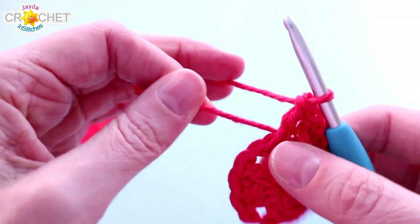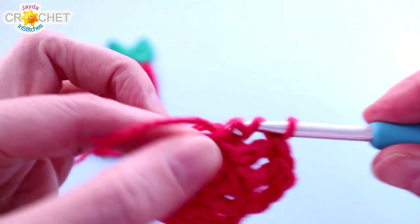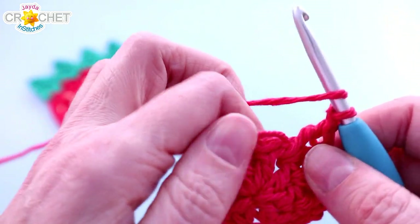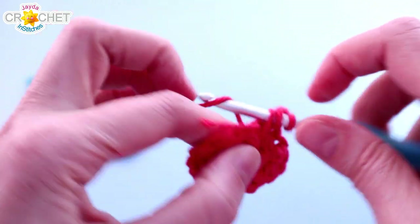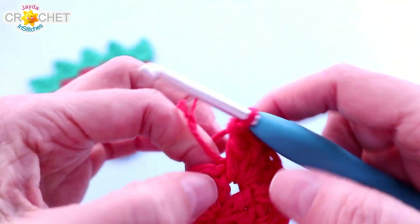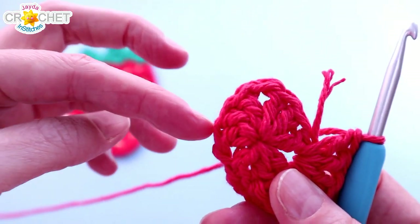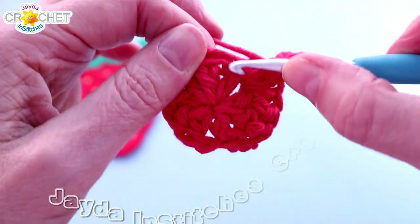Work a double crochet in each of those stitches from the previous row. Into every chain one corner space, work two double crochet, chain one, and two more double crochet all into the same space — that turns your corner. Then double crochet into the top of each of the next three stitches, and repeat: two double crochet, chain one, two double crochet into each corner, double crochet across the side. That brings you right back to the beginning.